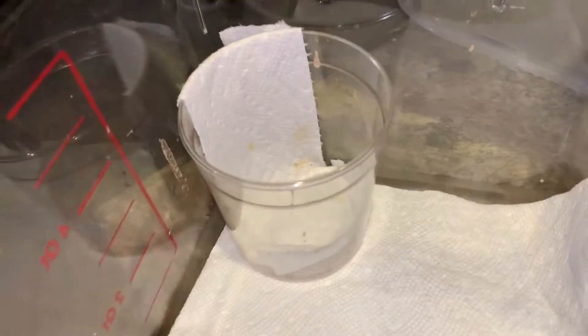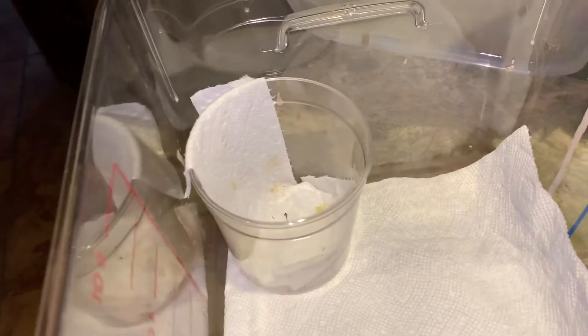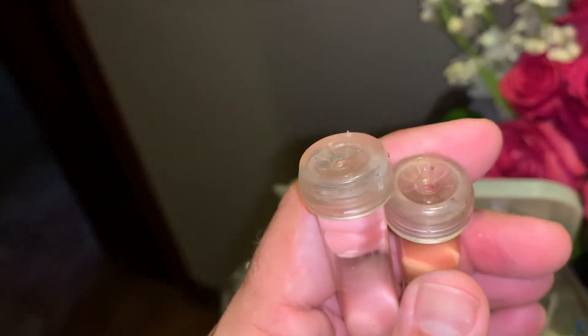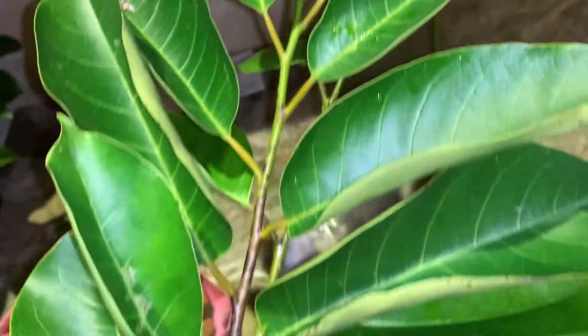I have a little 16 ounce cup in here with a little piece of paper towel in it. I'm going to put the stems of my host plant in there. I got two water picks. Now, before we get these guys in their new little home, I'm going to show you the host plant. When I clipped them, I live right down the street from the park where I found these guys. This is pond apple — it's in the Anona family and it lives down here in South Florida. It is the host plant for this cool little moth.